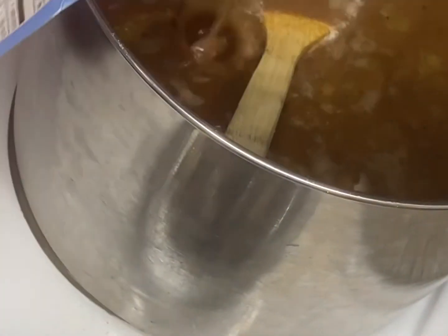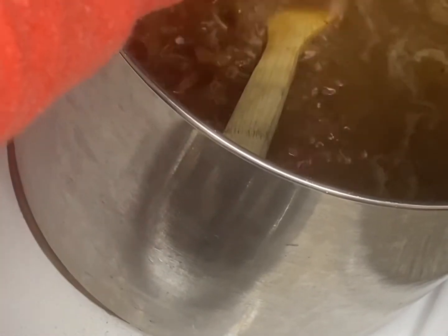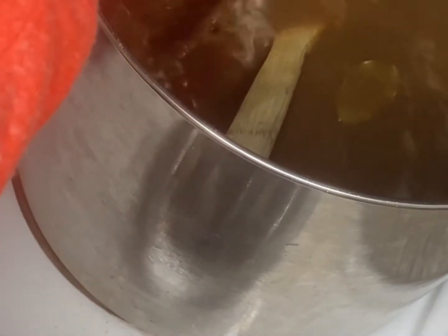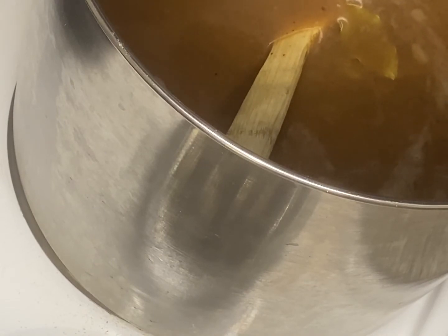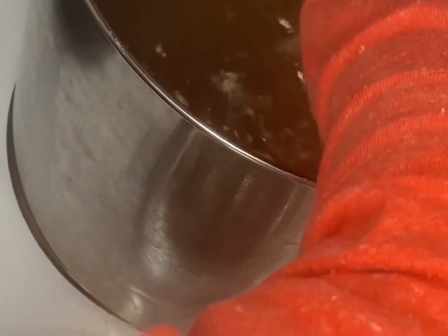Now it's time to add that second container of 32 ounce seafood stock. Give that a good stir because we have to wait two hours while it simmers.